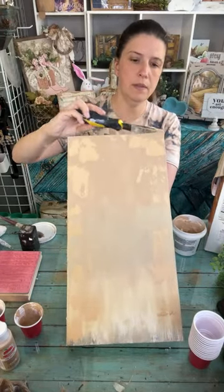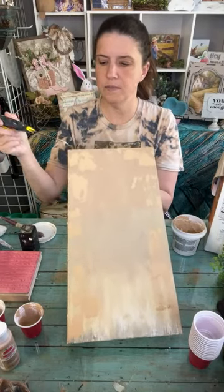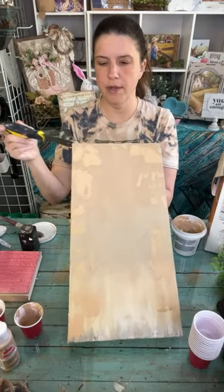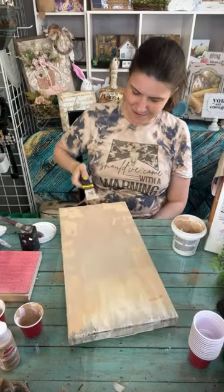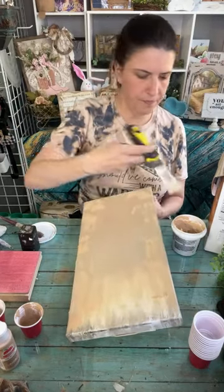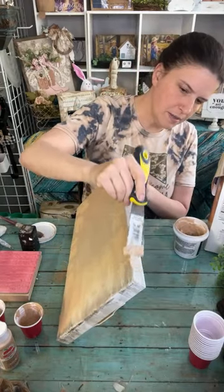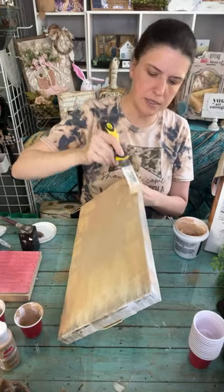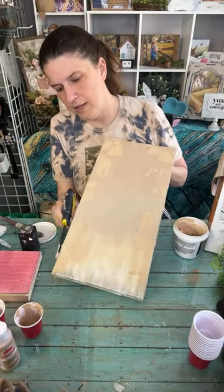I kind of want to drag it down and get it in different areas here and there. It doesn't have to be super thick - you can scrape some off if it gets too much. I'm going to try to get some on the edges. I wanted to make some of this lighter - I wonder if I add some lighter paint into this mixture.